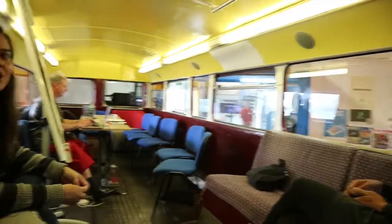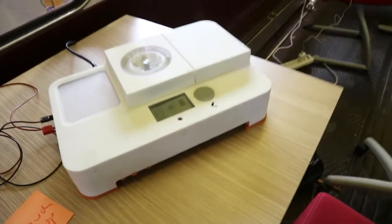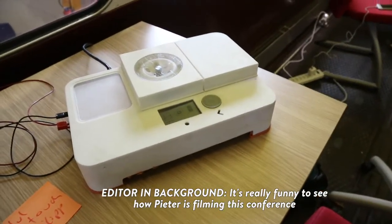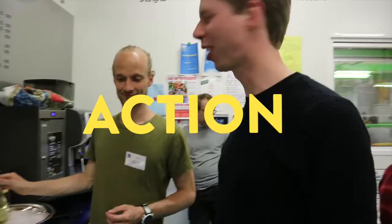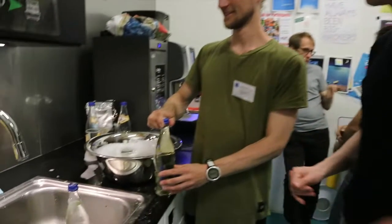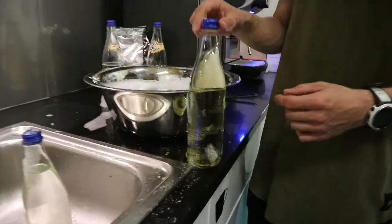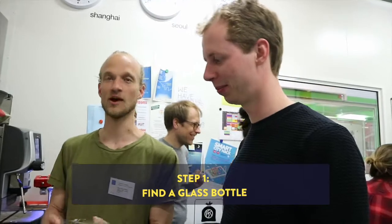Hello everybody in the bus. Hello. Would you like to be on the internet? This is the bento lab. So we had a little tour and now it's time for some action. We're going to extract hormones from urine and for that we need some bottles, so we need to prepare them.